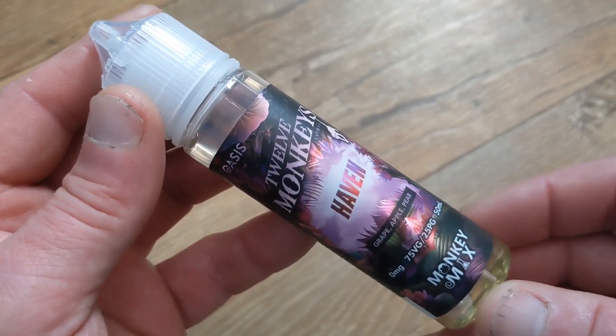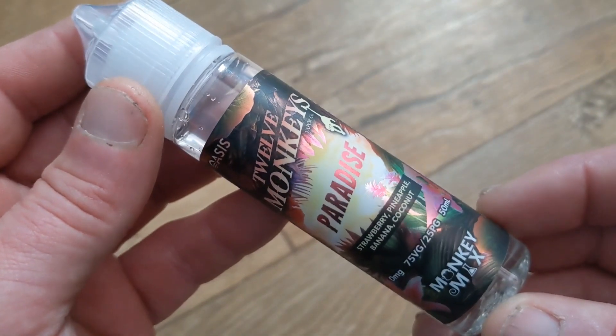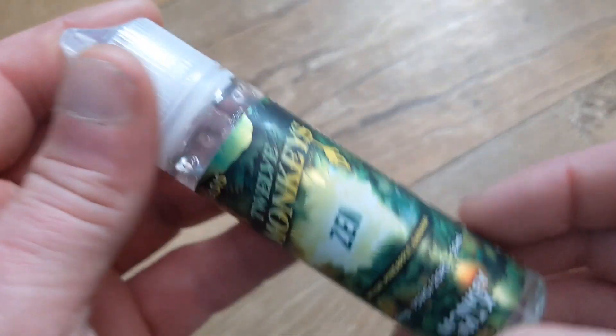I've got hold of the new Oasis line of e-liquids from Canadian-based 12 Monkeys, who were established back in 2014. There are four to pick from and they all form part of the Monkey Mix range. They're available as 50ml short fills in a 60ml bottle, so enough space to add a single nicotine shot of choice.